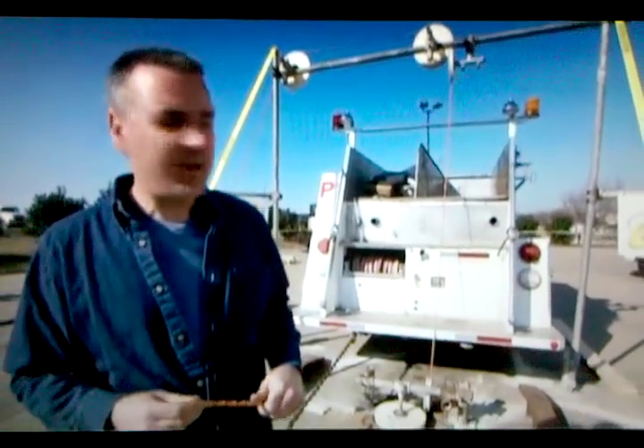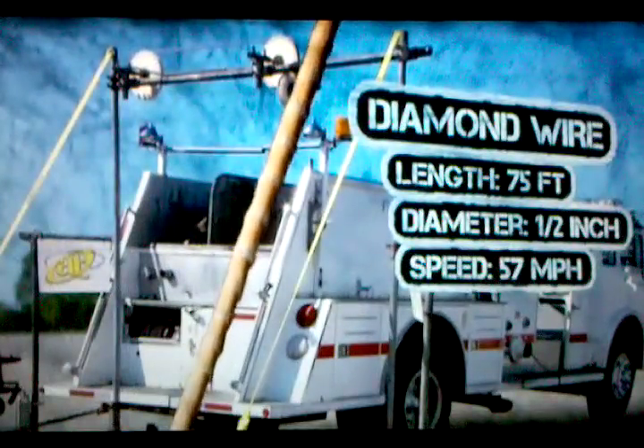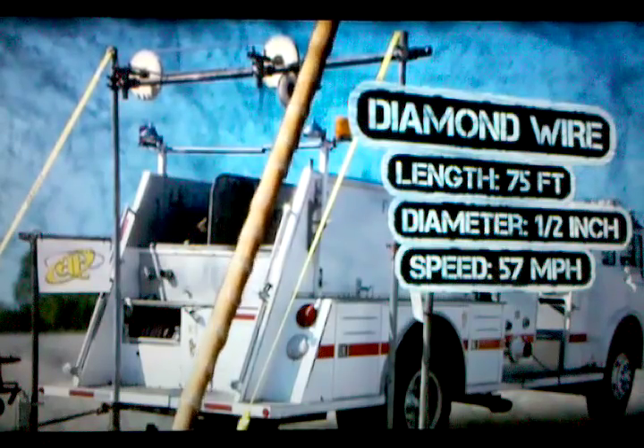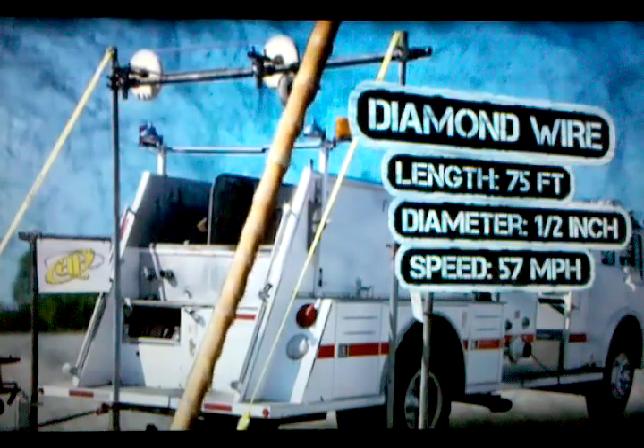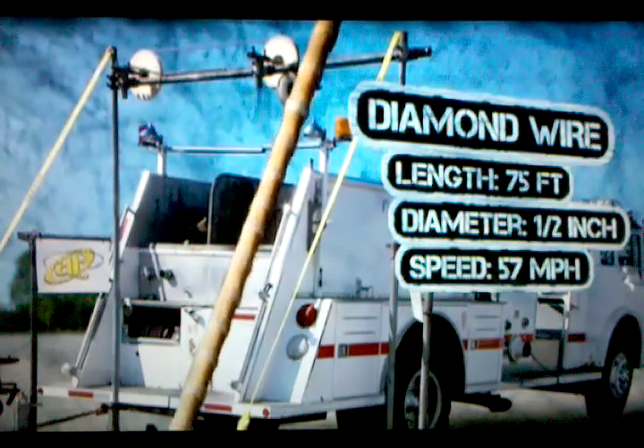One of the most complicated and coolest tools that we've ever set up. A 25 kilowatt hydraulic powered machine rotates a continuous loop of diamond encrusted wire at 57 miles per hour. As we pull our fire engine through it, it should slice it in half.